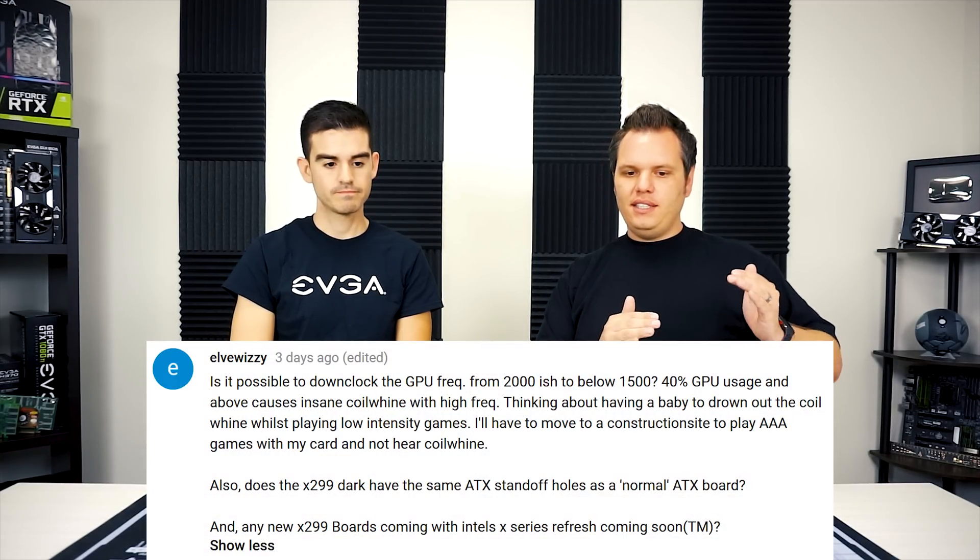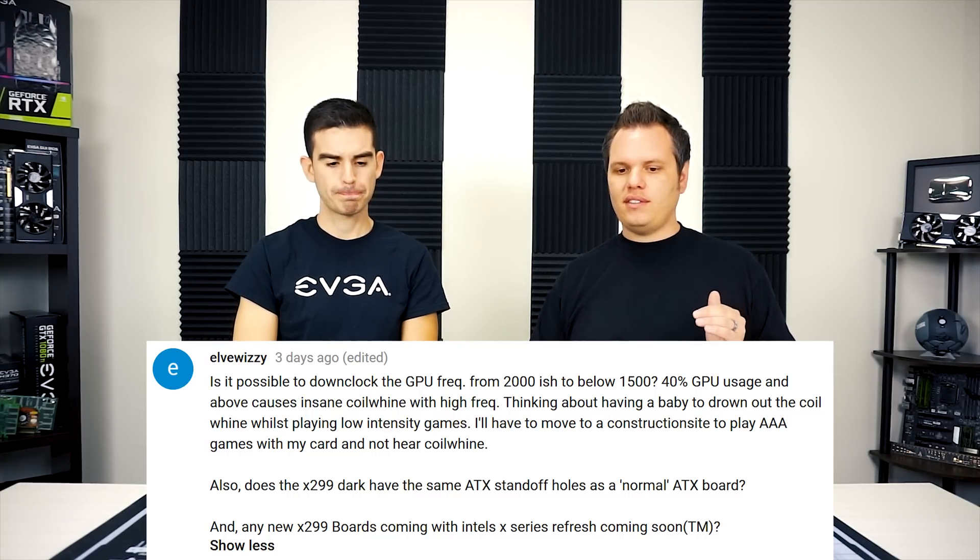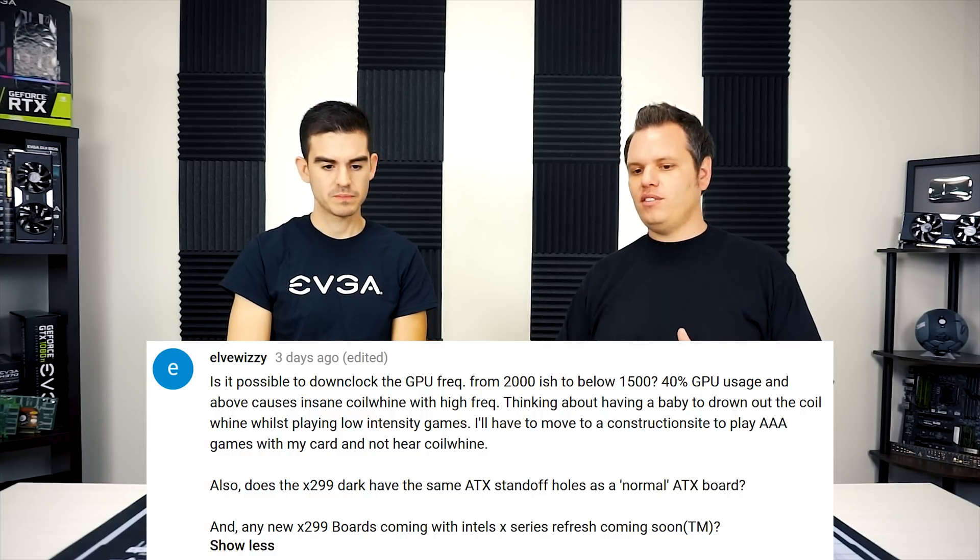He also asks: any news on X290 or new X299 boards with Intel's X-series refresh coming soon? We don't know yet — we don't have any information from Intel. Right now our X299 lineup is pretty good; we just refreshed it with the Micro 2. There's no information on any revisions to those boards, but I think they're good as is. If there is a refresh on Intel's side, we'd expect our boards to support it unless there's a full socket change, but that's not information we have yet.